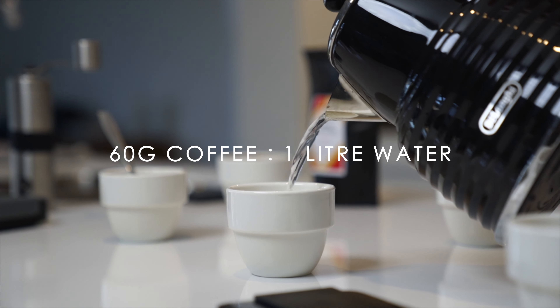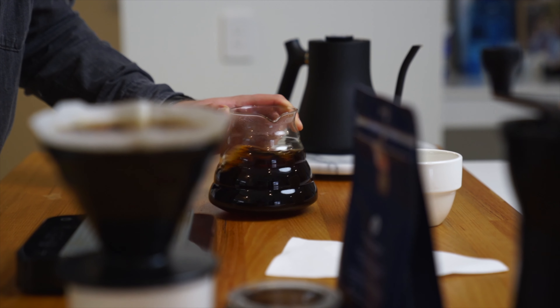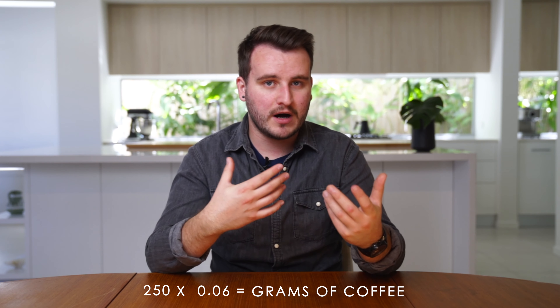The very simplest way to look at it is 60 grams of coffee to one litre of water. Let's say I want to make one cup of coffee just for myself — 250 mils is one cup, so I'm going to use 15 grams of coffee with that ratio. If you need to do a quick calculation of your cup, mug, or server size, simply take the server size — say 250 mil — and multiply that by 0.06. This will give you your coffee weight.